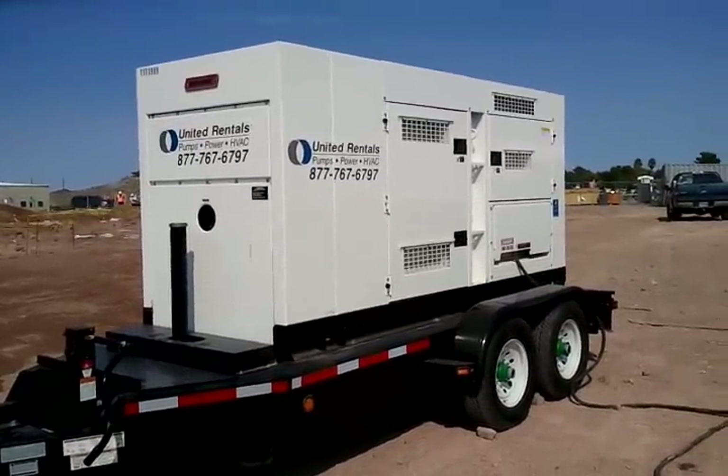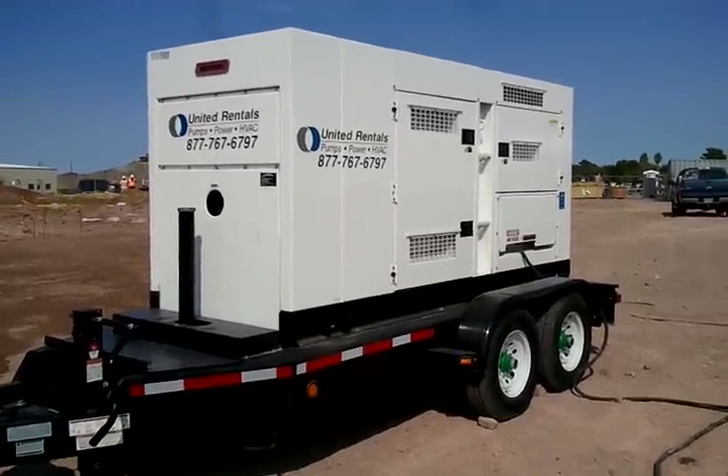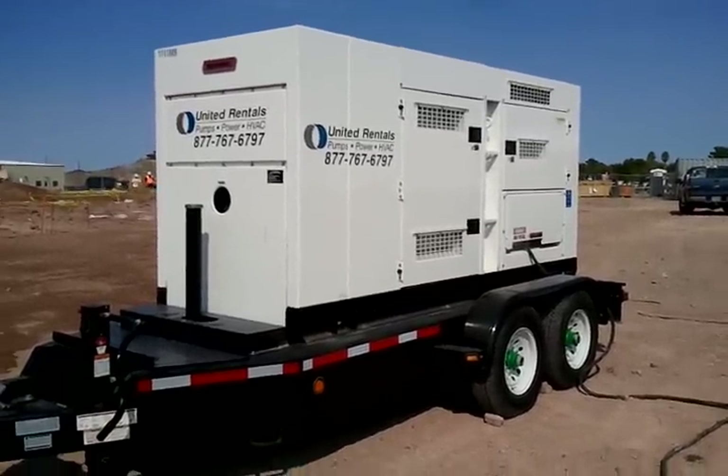A very big power supply. This is the equipment that you need to do weld studs. That's it.